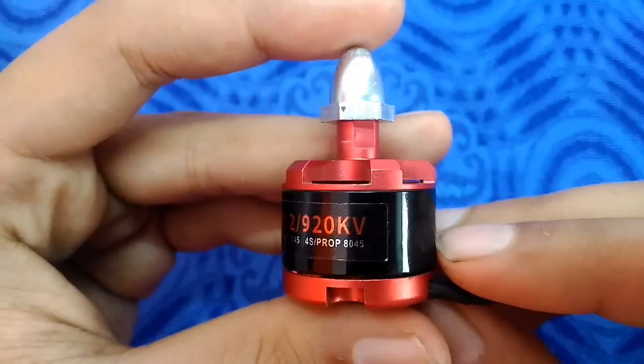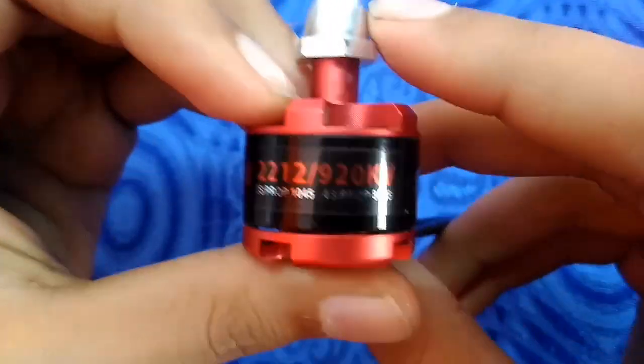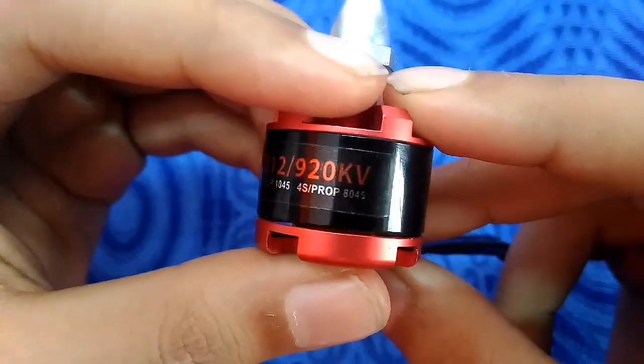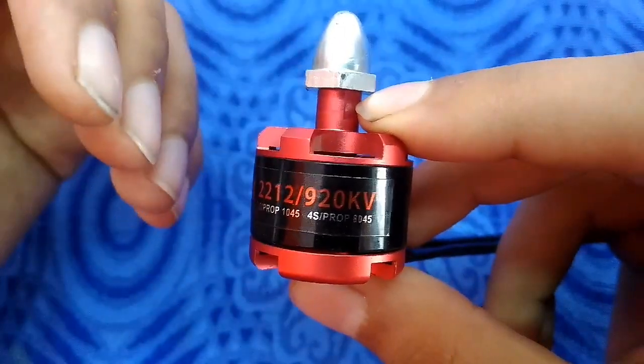Multiplying the KV with the battery voltage will give you the RPM. A motor with a higher KV rating will have more speed but will not generate much torque.